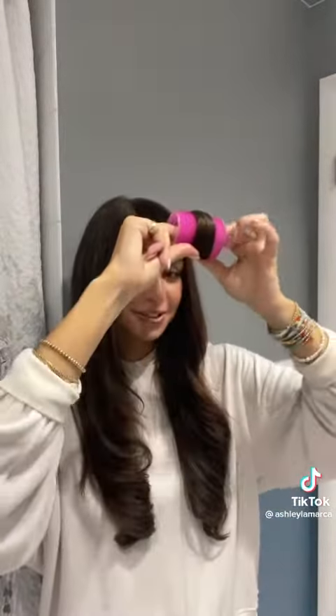Once I'm done, I roll it in a Velcro roller — which is also in my storefront — and roll it straight up. Let the piece cool, then take it out and give it a nice fluff and shake. Definitely get the Revlon. Like I said, everything is linked in my bio. Definitely worth the 30 bucks.